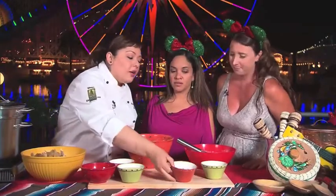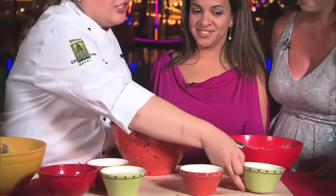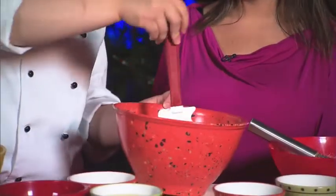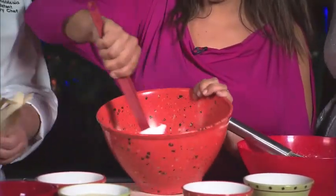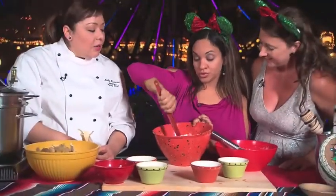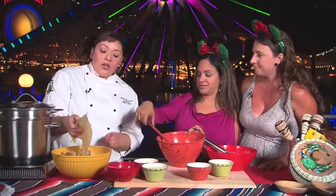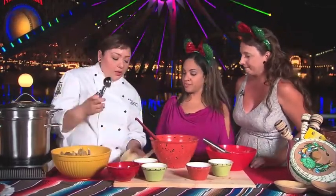All we do here is add some golden raisins and some fresh pineapple, and then mix it together. So where can we find these? You can find these at the Boardwalk Paradise restaurant, and we have a lot of other goodies besides the tamales that you guys might want to check out.